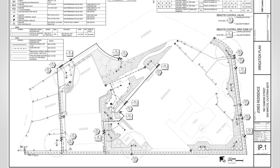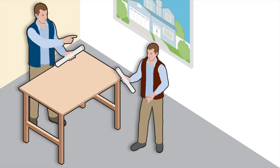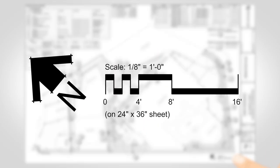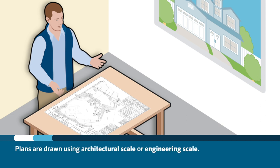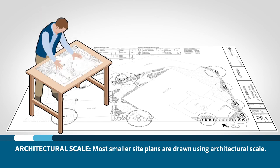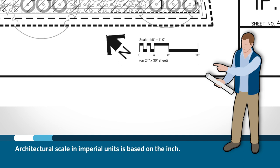Every set of plans is drawn as a scaled-down version of the construction site. It is at the discretion of the landscape architect or irrigation designer to choose the scale at which the plans will be drawn. Plans are drawn using architectural scale or engineering scale, and most smaller site plans are drawn using architectural scale.